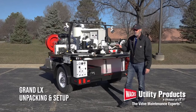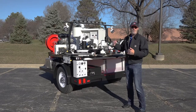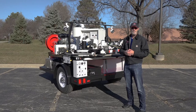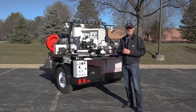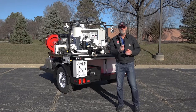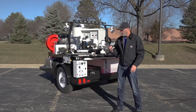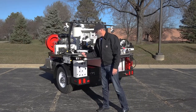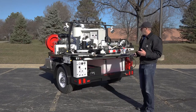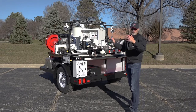When you receive your Grand LX trailer, it comes in one of two ways. It's either going to be shrink-wrapped, which means we transport it over the road either by a tow vehicle or on a flatbed, or possibly you received it in a conics container. You'll need a box cutter if you received it through over-the-road transport and there is shrink-wrap all over it. Be careful when you're removing it — you can typically cut the straps around the outside edge and remove the entire shrink-wrap all in one piece, so you don't accidentally cut into your hydraulic lines, vacuum lines, or an electrical connection.